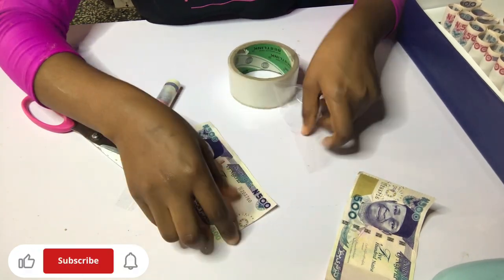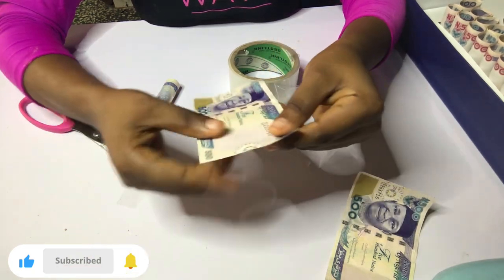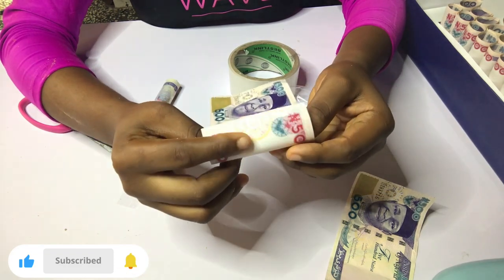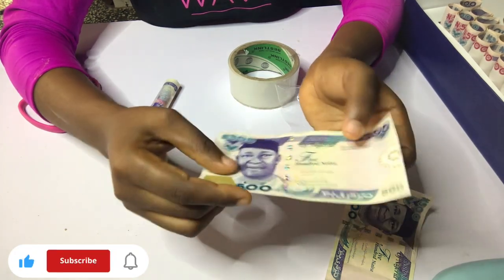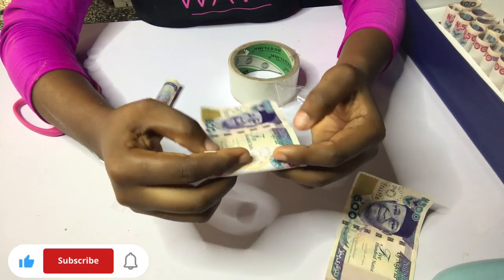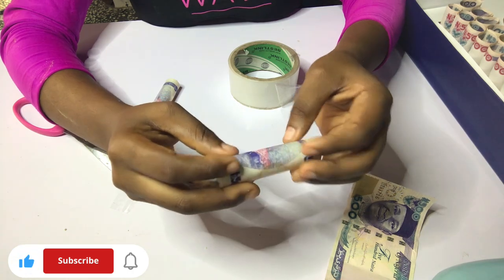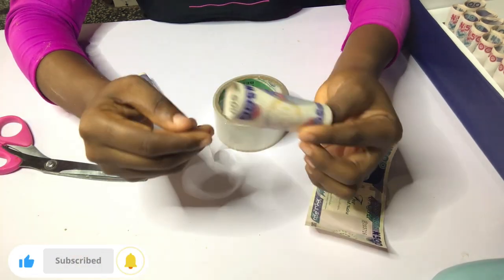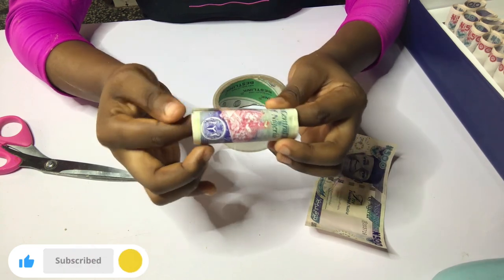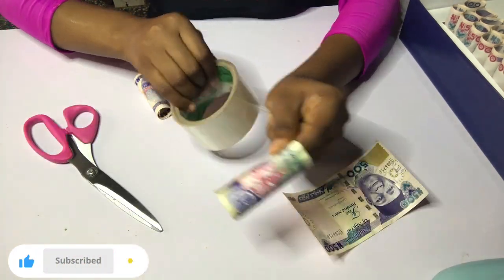I'm going to repeat that for another note — I just want to show you how to fold this money before I bring out the ones I've already folded, and then we'll arrange all of them together. Please don't fold like you're doing a money tower; don't fold it straight. Roll it the other way around, like you're folding normal everyday money.